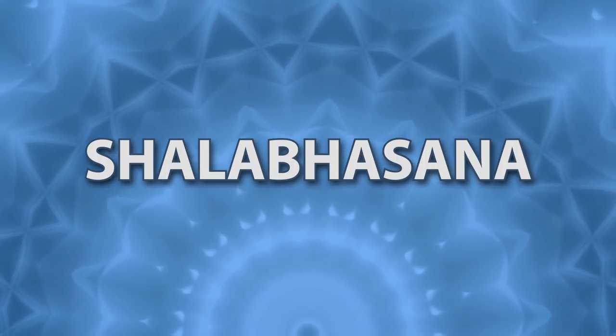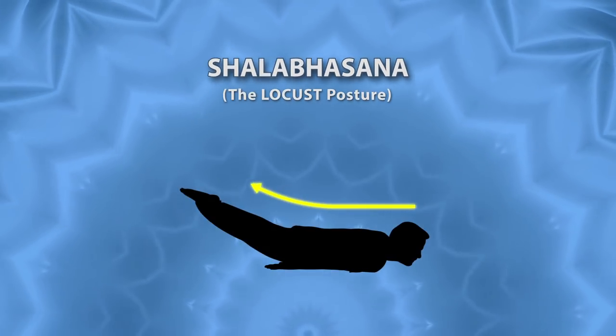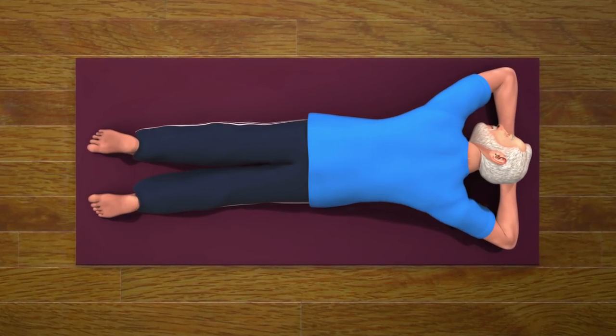Shalabhasana. Shalab is a Sanskrit word which in English means a locust or a grasshopper. To do this asana, you have to first come in the pose of Makar Asana.